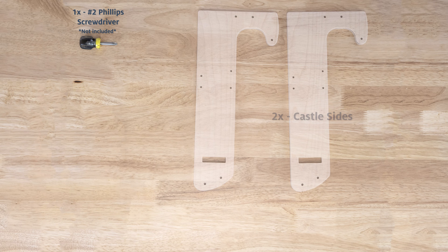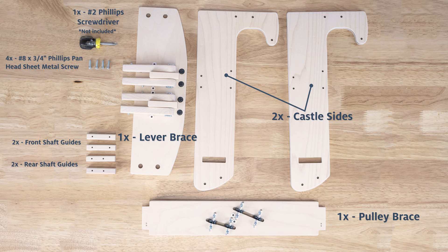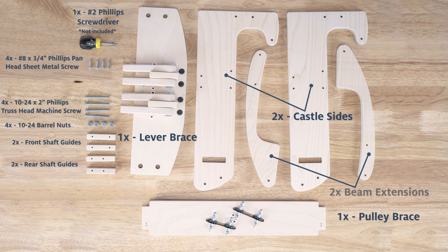Let's assemble the castle. Here are the parts you'll need. Keep in mind that sheet metal screws have pointed ends and machine screws have flat ends. This is the easiest way to tell them apart. The lengths can easily be measured to ensure that you are using the correct screw.